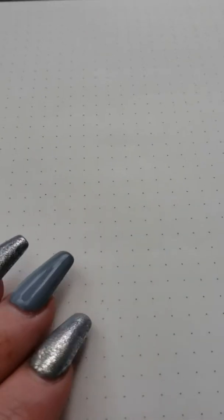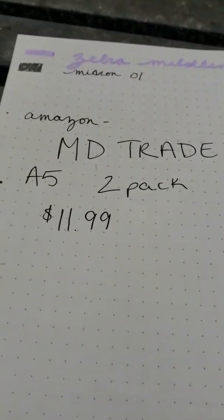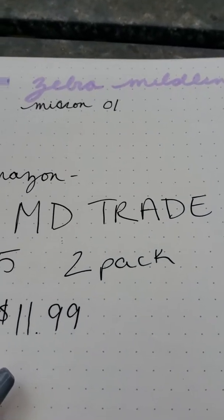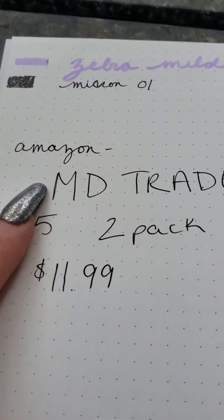Now the paper itself is A5. I'll flip to the back — it does have perforated pages in the back, which is really nice. Here's a pen test: this is the Zebra Mildliner, this is the Micron 01, and you guys already saw the Micron brush pen.